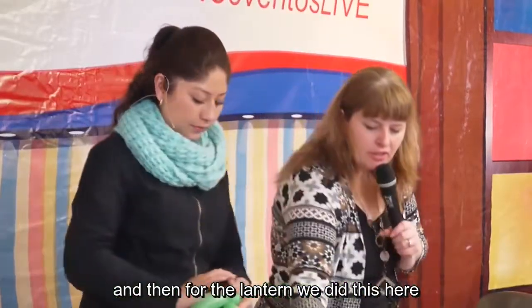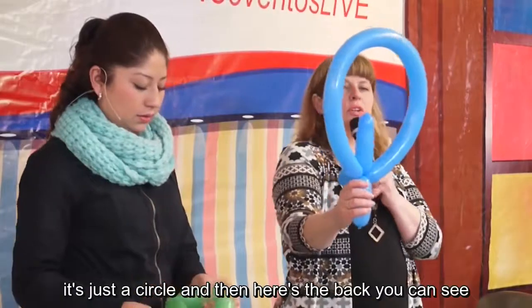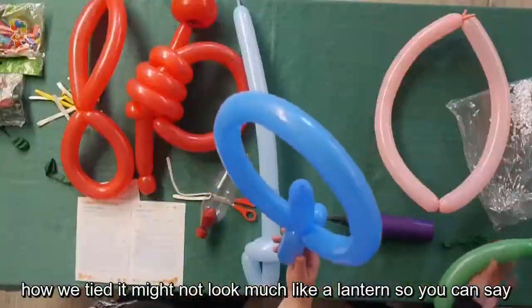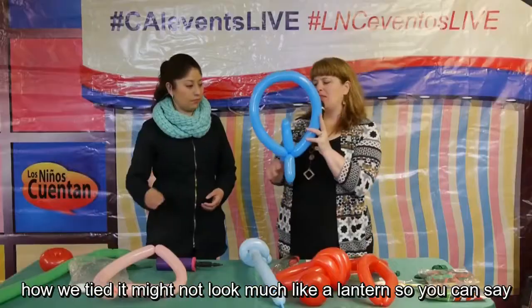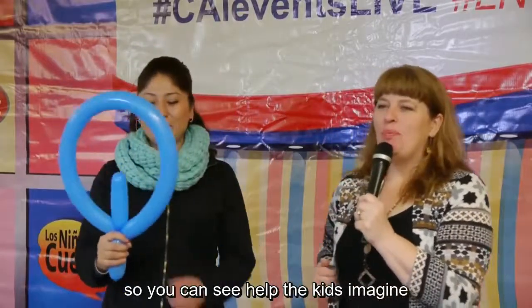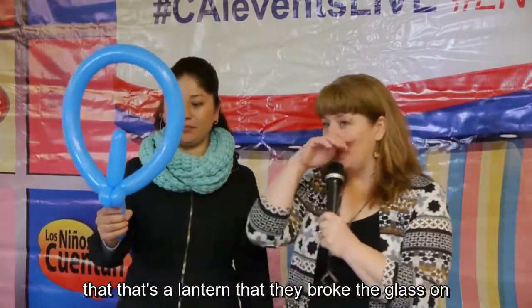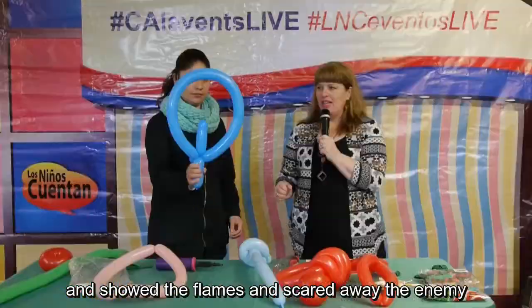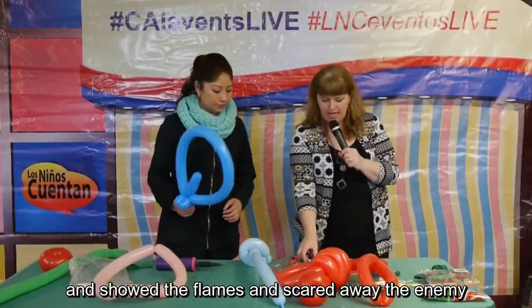For the lantern, it's just a circle — you can see here how we tied it at the back. It might not look much like a lantern, so you can say, 'This is the flame — oh, I'm going to burn my hand!' It helps the kids imagine it's a lantern with the glass broken, showing the flames, which scared away the enemy.